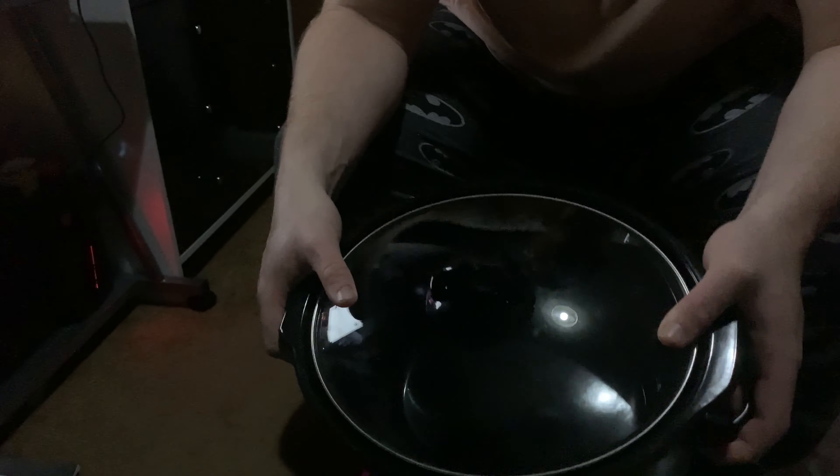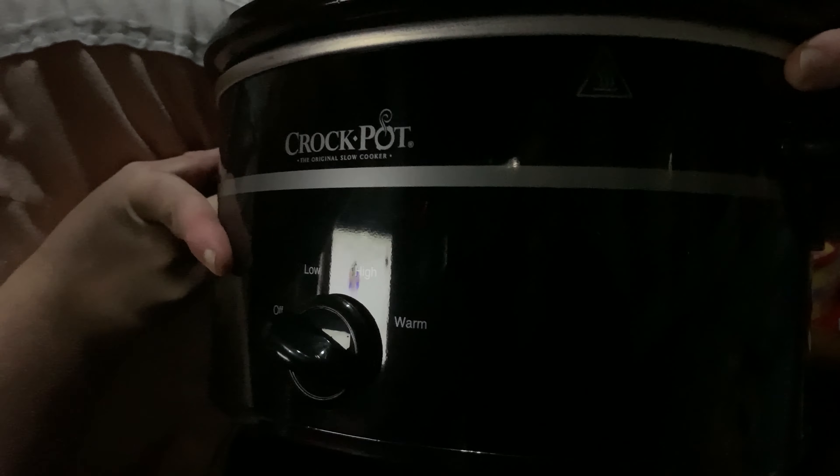So I'm just going to bang the lid on it now. As you can see, this is what the finished product looks like with a lid on. For £18 it's pretty good. You've got off, low, high, and warm settings. I've never used one of these before but I might make some videos on me cooking depending on how well I get on with the machine. If you guys enjoyed this video don't forget to smack that like button and subscribe, and I'll see you all in my next video.